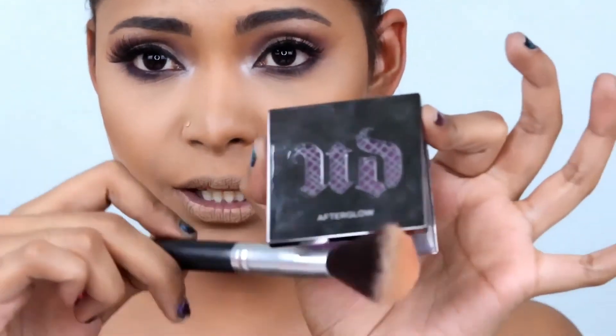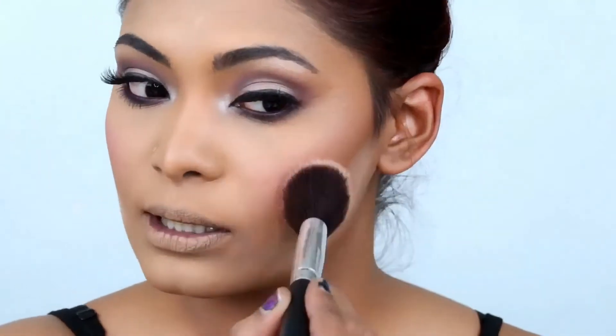For blush I'll be going in with the Urban Decay Afterglow 8-Hour Powder Blush in the shade Bittersweet. Just take your powder brush and apply.